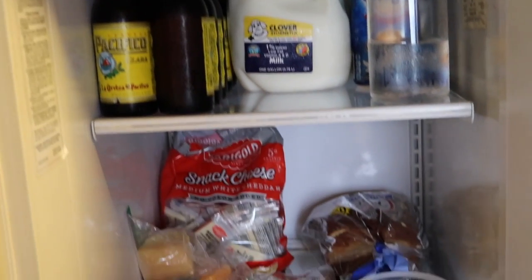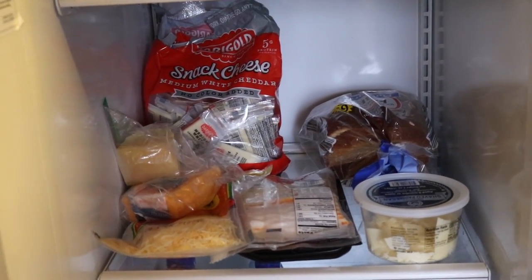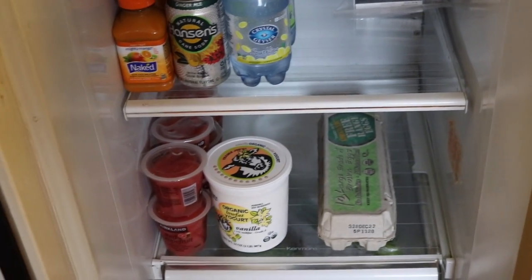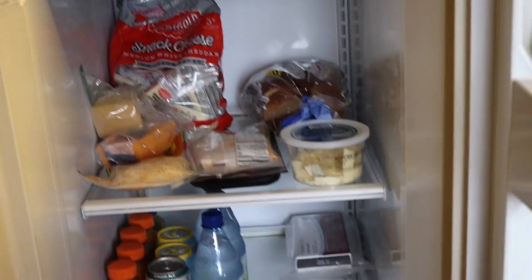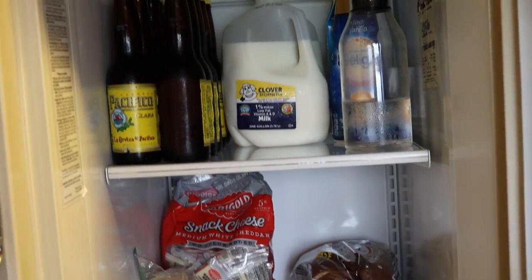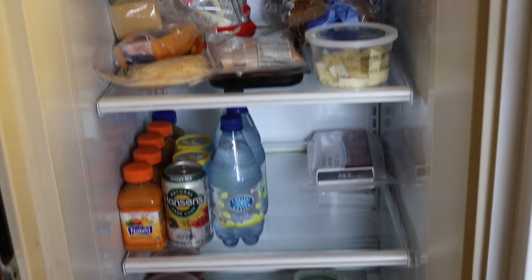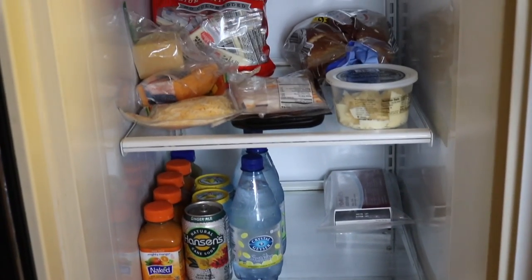This is seriously so much better. I have our morning drinks, then beer — beer's not a morning drink — kind of lunch and sandwich stuff, cheese, drinks, and then miscellaneous: fruit cups, yogurt, and eggs. I was able to fit all of my condiments over here now, and honestly it looks so much better. If you learn anything from this video, it's to clean your fridge more often. Because honestly, I wasted so much food — the fridge was so full, and things just got pushed to the back and got lost. Now I need to go to the grocery store and stock up on some stuff, but I feel much better about this being done.